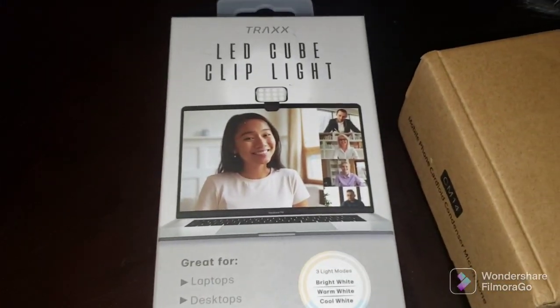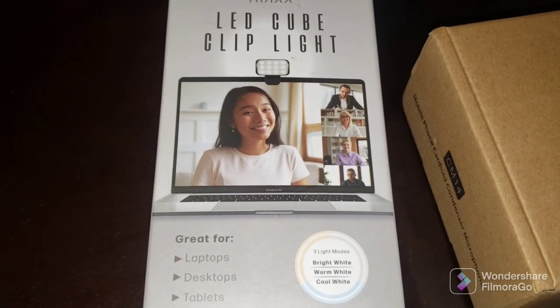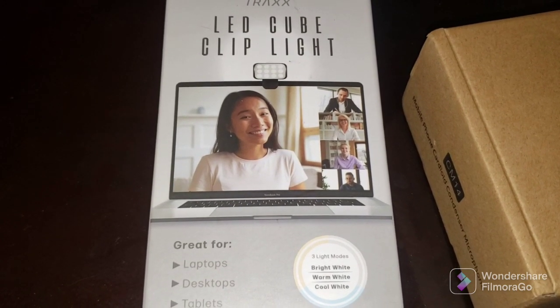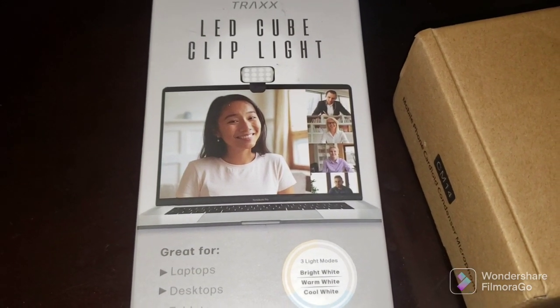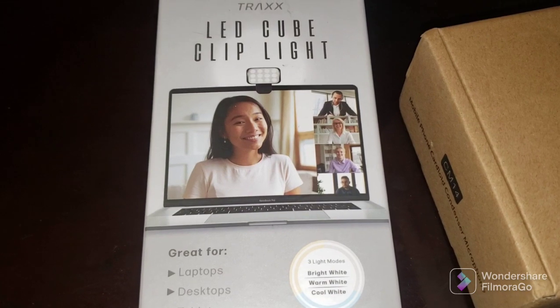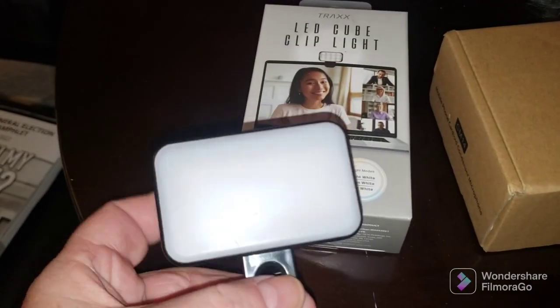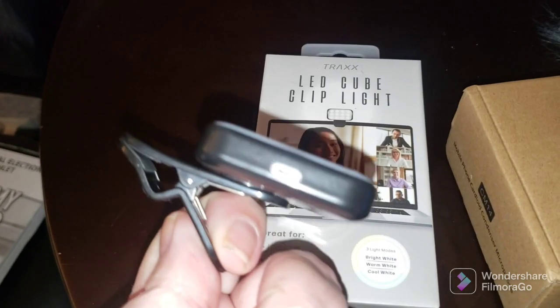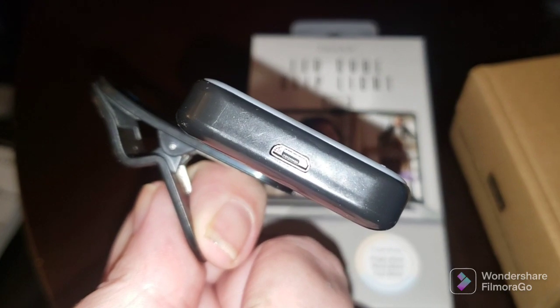This little LED clip-on light is currently on sale on clearance at your local 5 Below store. If you don't have a 5 Below store near where you live, you can order it online. I think I paid $3 for this — I bought two of them. That's what they look like, and they use micro USB to charge.